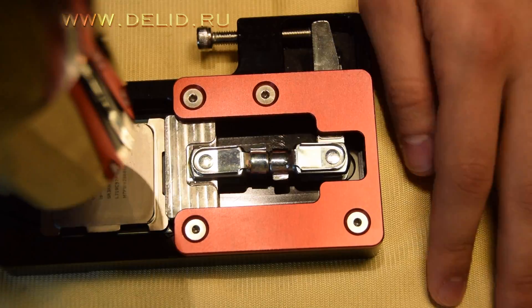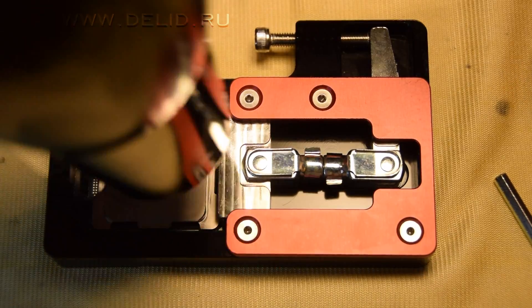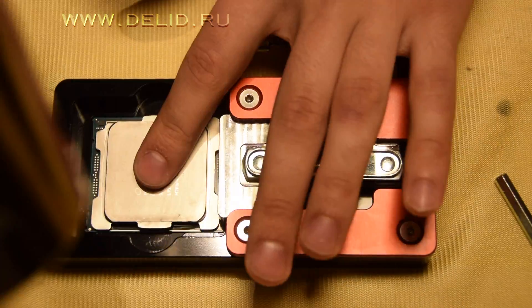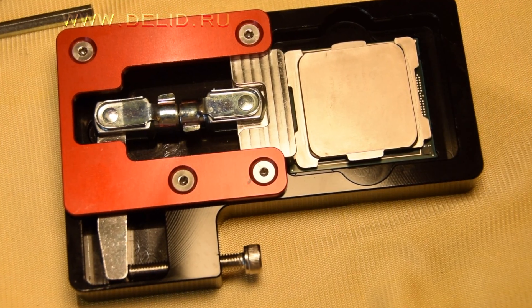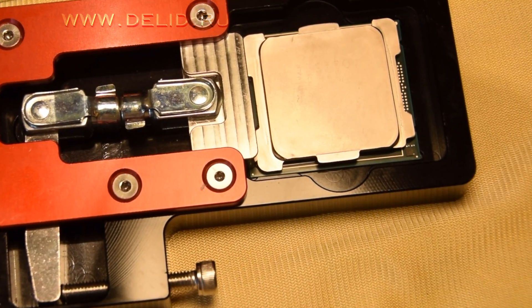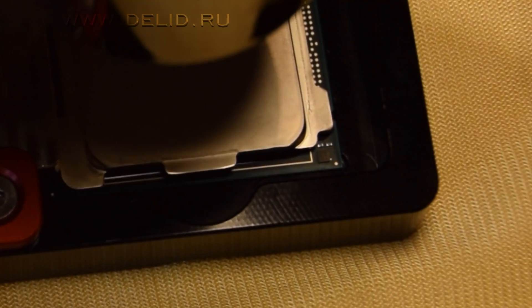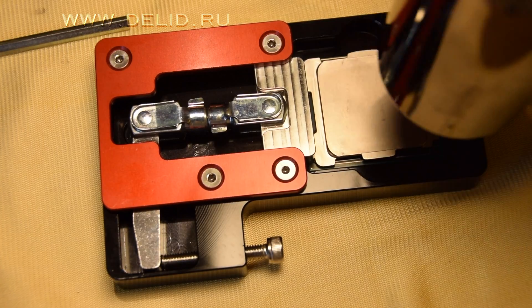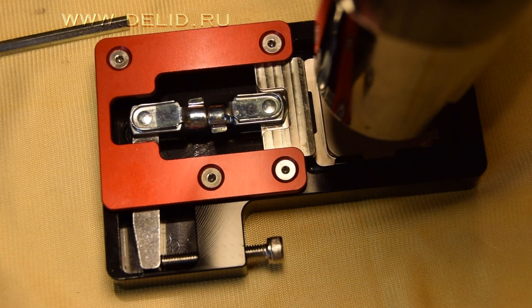The first thing I do is heat the CPU with a hairdryer at a temperature of no more than 100 degrees, to soften the sealant that holds the IHS. This tool is convenient compared to others because we can heat the CPU during the shift process and also see how far we have already moved it, allowing us to better control the whole process.